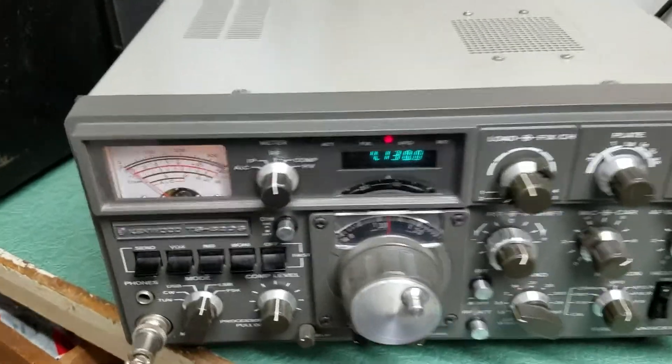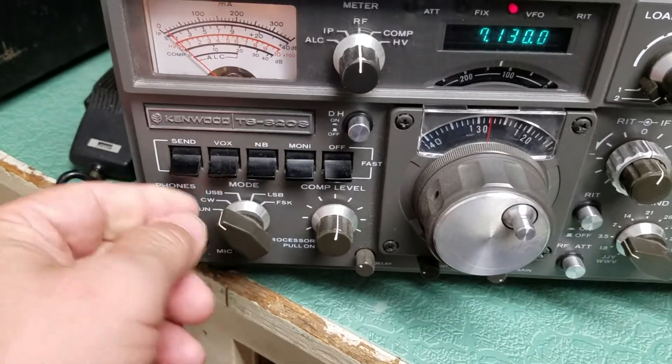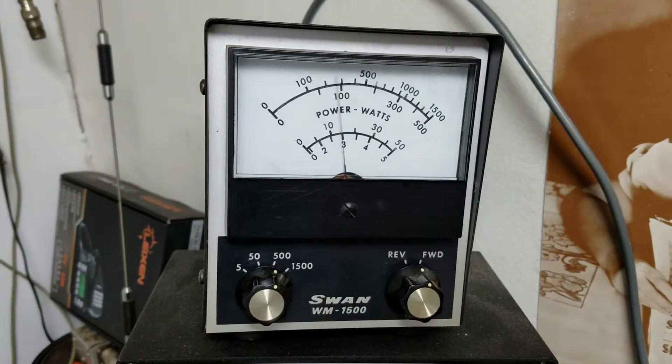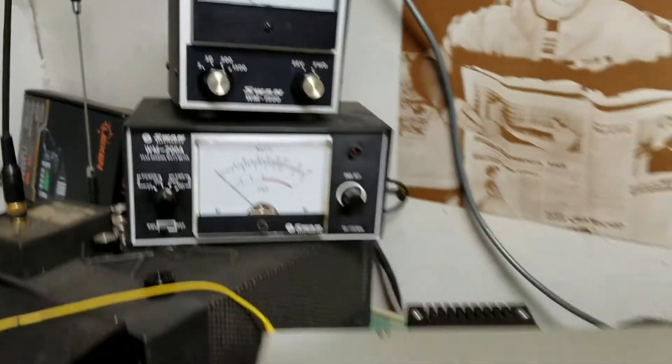We can put it into the CW position here. And then when you hit it into the send position, as you can see up above there, it will go to 100 watts or a little bit better, which is proper for this radio.